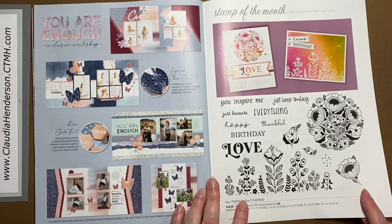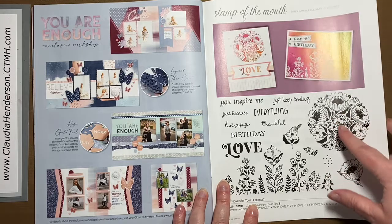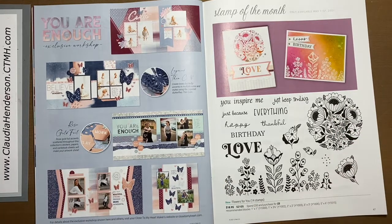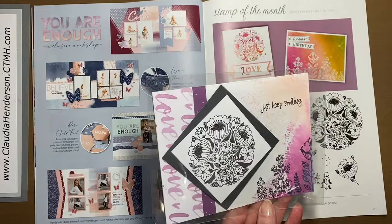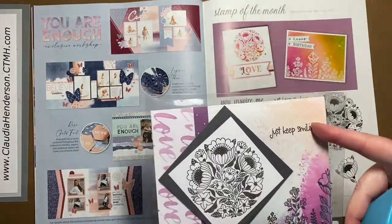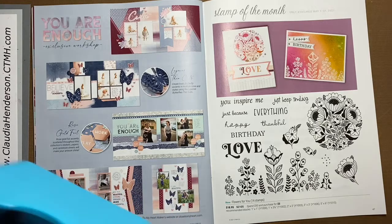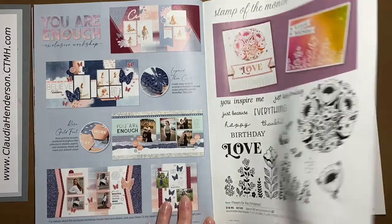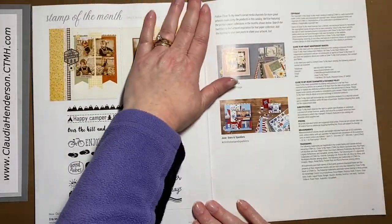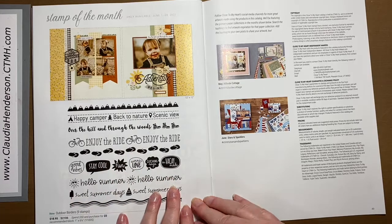This is our stamp of the month for May, which is really pretty. I've already used it in a card with some of our sprays and oxide inks — it's a really cool stamp set to have and you get it for only five dollars with a qualifying order. Then this is the stamp set for June, which is only available in the month of June.